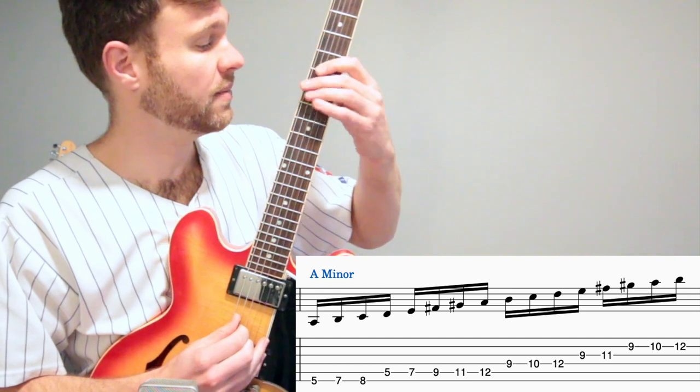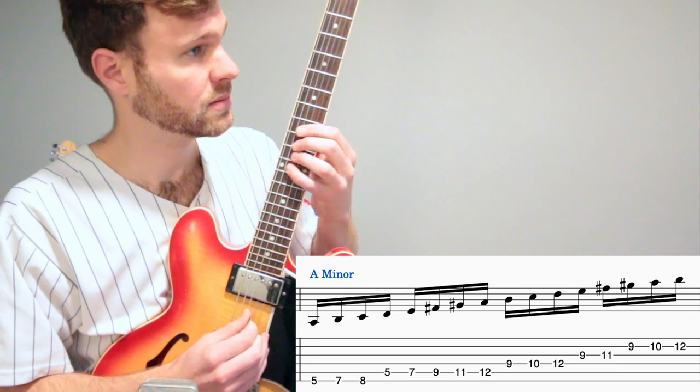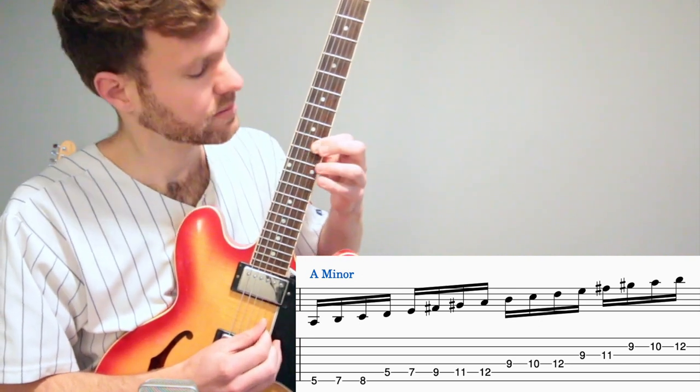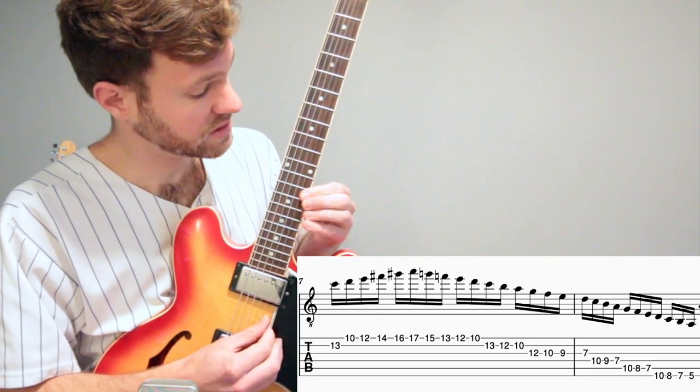Shift pointer finger up to the ninth fret. Then pointer finger shifts up one — not slide — then pointer finger shifts up to the 14th fret.